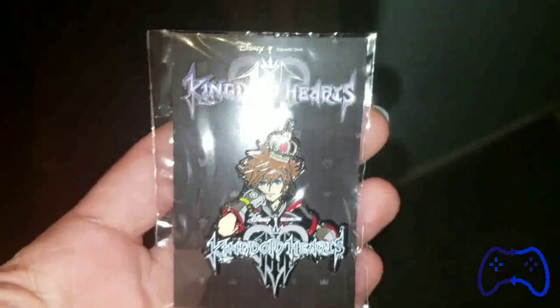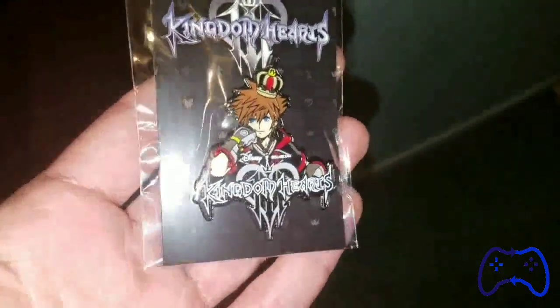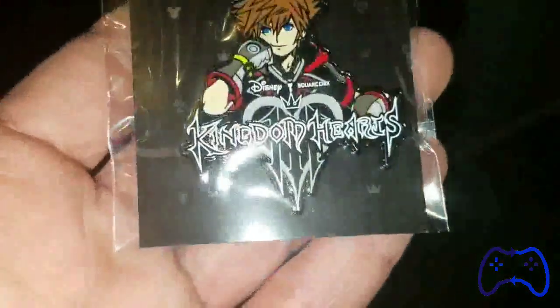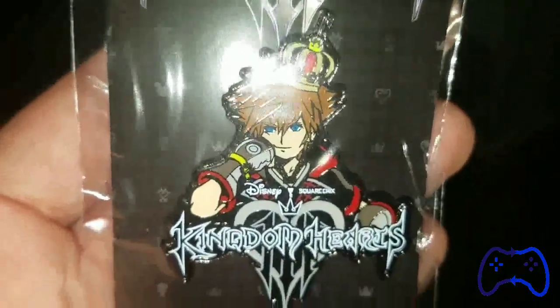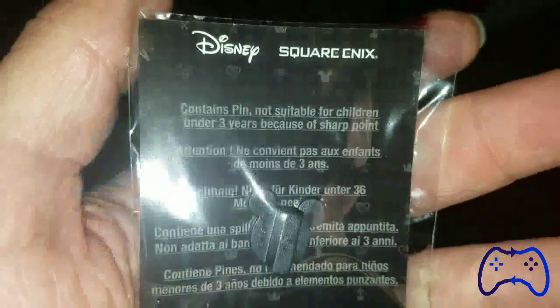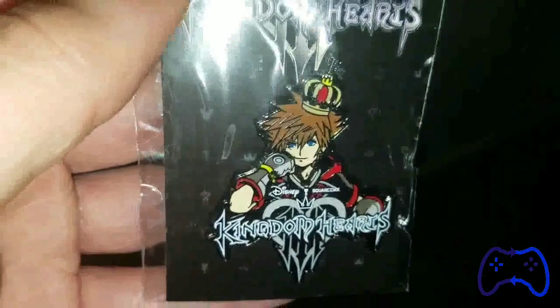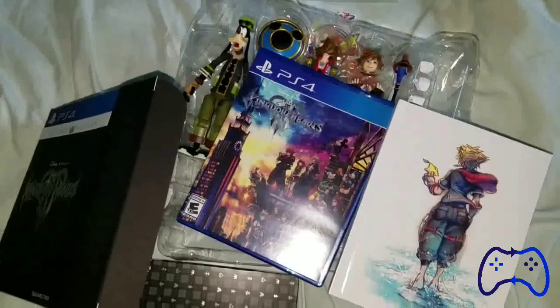I almost forgot — the deluxe edition also came with this cool looking pin. Just look at it, man — that is some freaking sweet artwork right there. God, I just love that. That is a sweet freaking pin indeed. I'm not a pin guy, but man, just look at that artwork — freaking love it.